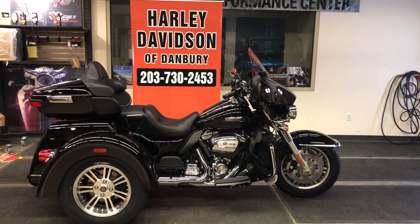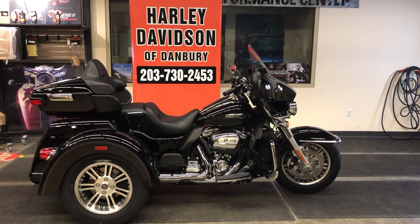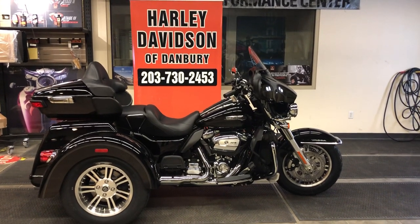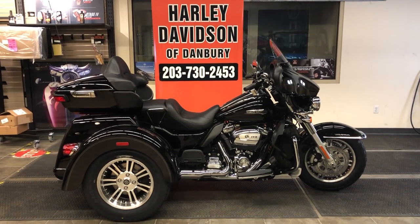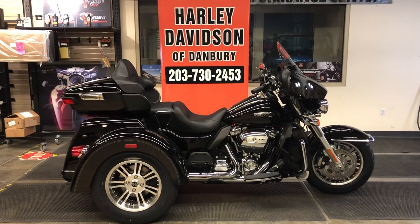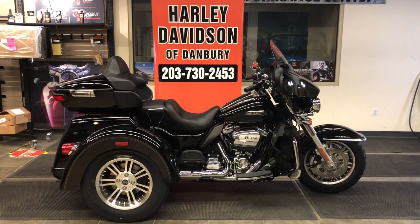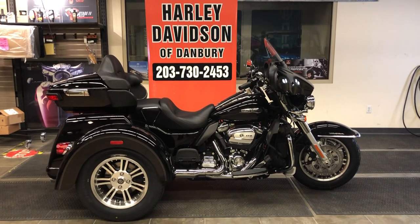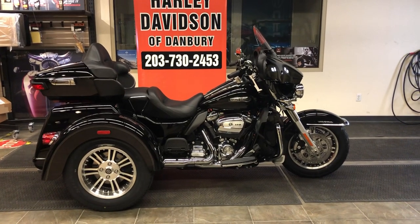Welcome to Harley-Davidson of Danbury. Thank you for joining me on this walk-around and review of this 2021 Tri-Glide Ultra Trike. This is a fantastic trike. It's going to provide stability and long-haul comfort that no other two-wheeled vehicle can. There's no tip-over risk, so this is an easy ride for a mature rider or a beginning rider. Easy to handle, easy to ride, plenty of power, and pure Harley-Davidson.